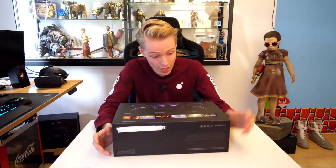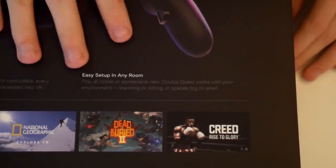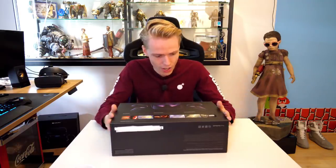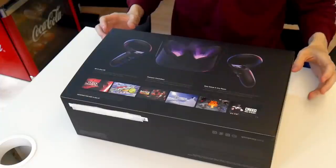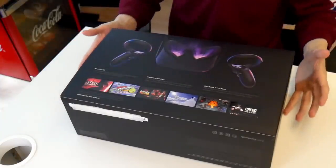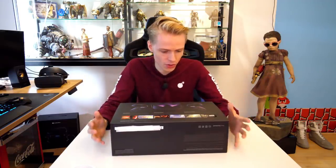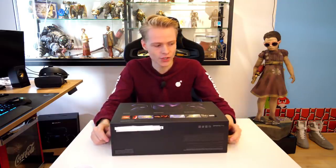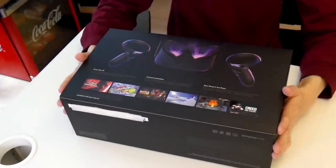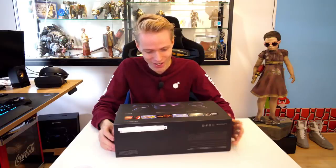Then we also have easy setup, and this is the key to success. I think almost every consumer who is going to buy this Quest is going to have such a fast and easy time getting this all up and running. Because the only thing you have to do is put it on, hold the controllers in your hands, and then paint this virtual playground in your room. And then you can play within that space.